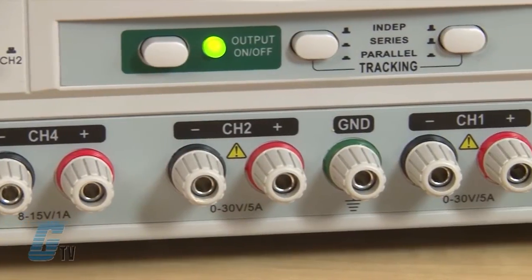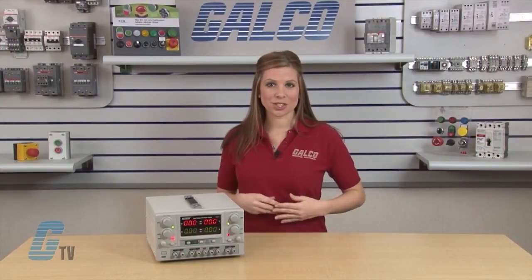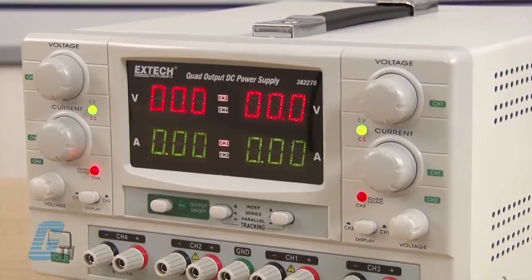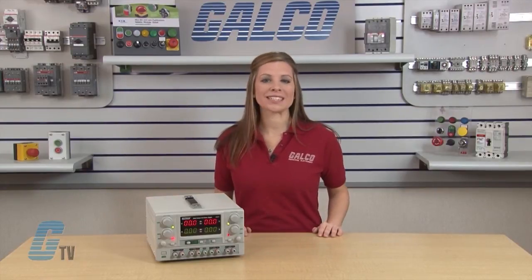This high precision quad output DC regulated power supply has 4 outputs. 2 of the outputs are completely adjustable and 2 are semi-adjustable. The 2 adjustable outputs can be configured for constant voltage or constant current, and can be connected in parallel or in series.